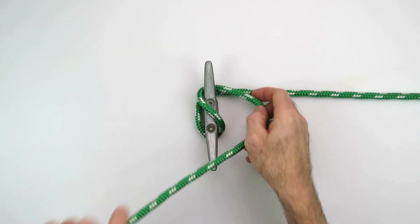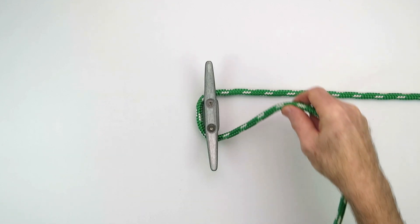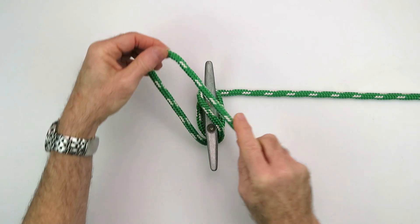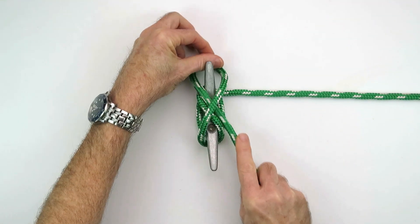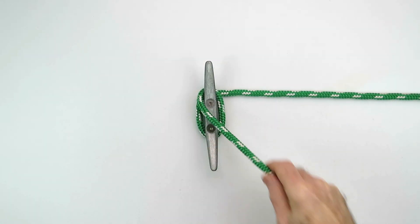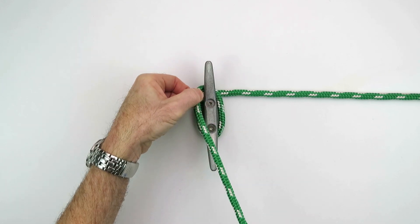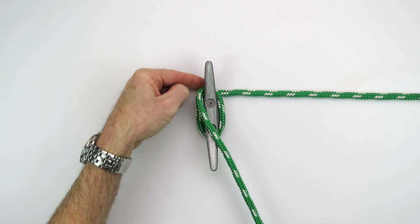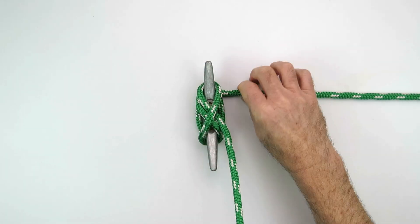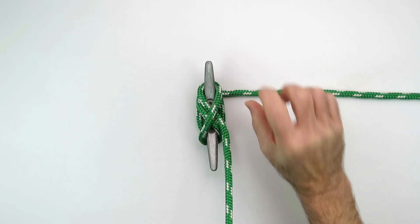Now there was a second method, and depending on what you've been taught and what books you've read, other methods will say one full wrap around the cleat and then you come across and set up your locking turn. The reason I prefer method number one is that depending on the cleat, the distance between the horn and the deck, and the size of the line, you could end up having a jam here if you have a significant load and the line is quite thick.